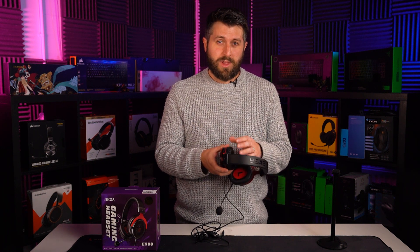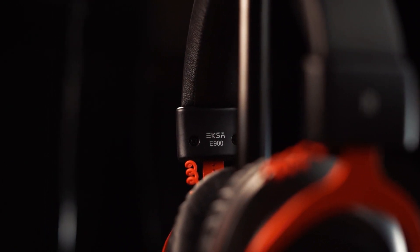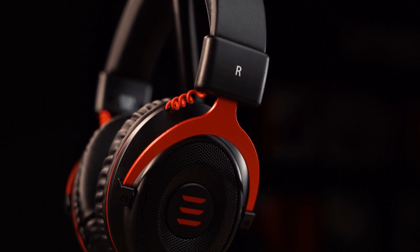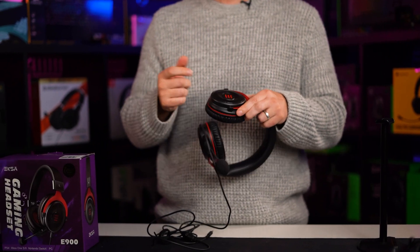The earcups are detachable so you can replace them with a more comfortable fit if it suits you. The build quality is a mixed bag — they are very lightweight, which I actually quite like, with an impressive band that's got plenty of bend and flex. The yoke is very sturdy, made out of aluminium instead of the plastic that we see in the rest of the headset. The earcups are plastic but they are sturdy enough to withstand a drop on the floor. The microphone has really good adjustability and it does hold its position — the actual length of it means the boom ends up slightly to the side of my mouth, so you can avoid those breathing sounds.